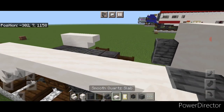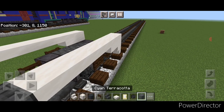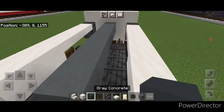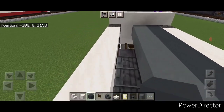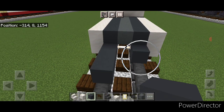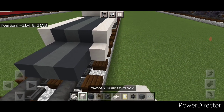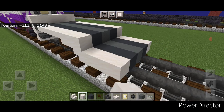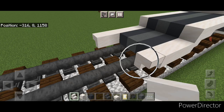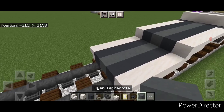Up here, two smooth quartz blocks on either side and then another upside down stair on each side. Then put four smooth quartz slabs across the top and four on this side. Then on the top middle come down the middle with cyan terracotta to the end, and a line of gray concrete on either side so it all lines up. Then on each rail put three gray concrete and three cyan terracotta in the middle. Then three smooth quartz blocks on each bottom outer edge, and two upside down smooth quartz stairs on either side facing outward. Then fill in this with two gray concrete and two cyan terracotta in the middle.